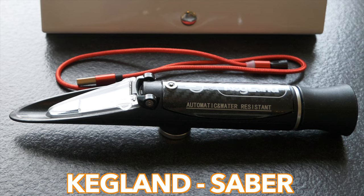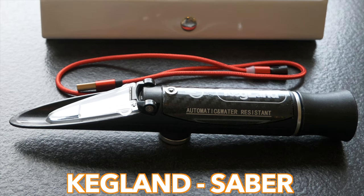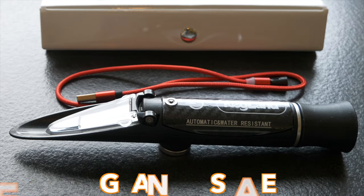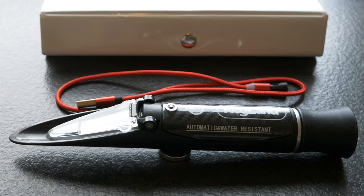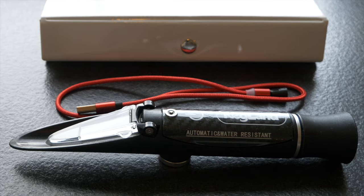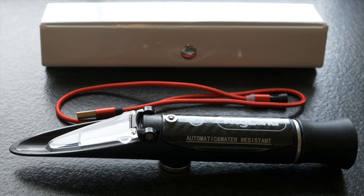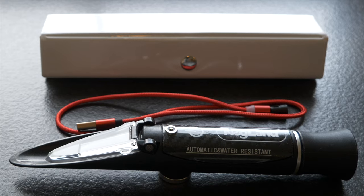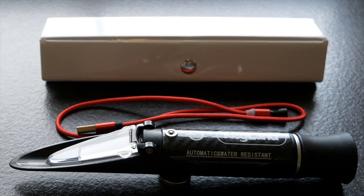Next up we have the Kegland Sabre. This refractometer is much closer to the price of our cheapest refractometer but boasts some useful features like an LED light so that you do not need to stand under a light source to see your reading. The Sabre has been created totally with home beer brewers and distillers in mind and has a separate scale for SG wort and sugar so that each has an improved accuracy. I reviewed the Sabre on my channel not so long ago so for more details check that out.